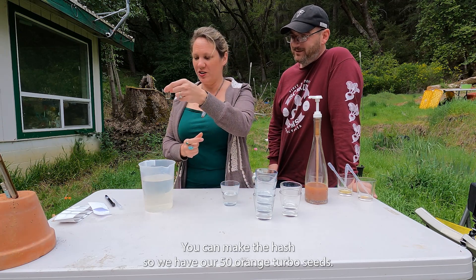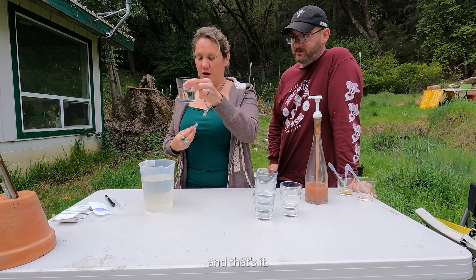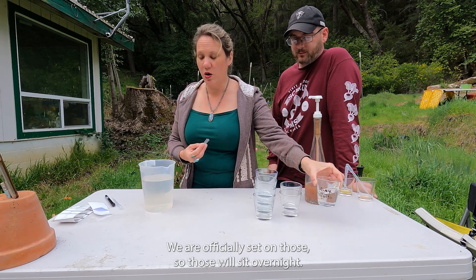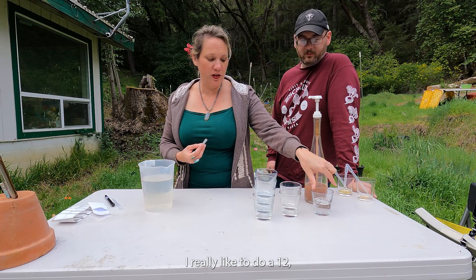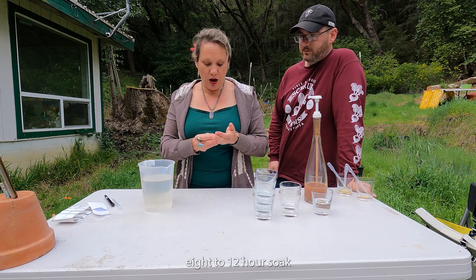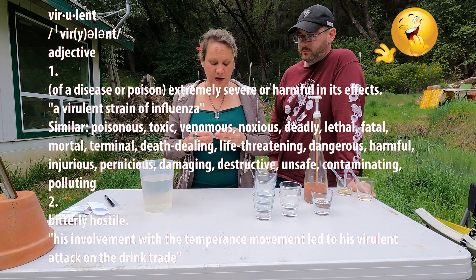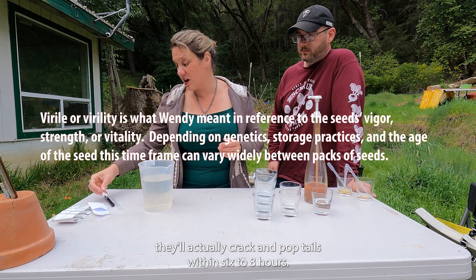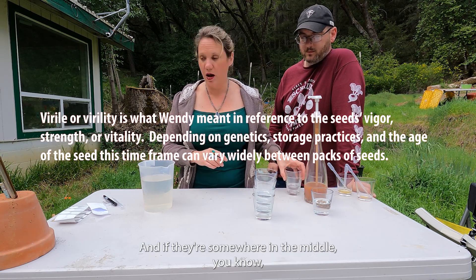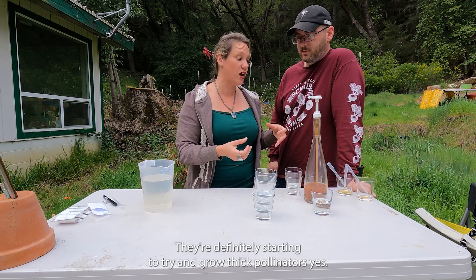We have our 50 Orange Turbo seeds — we're going to go ahead and put those in the cup. We are officially set on those; they'll sit overnight. I really like to do an eight to twelve hour soak. If they're really virulent seeds, they'll actually crack and pop tails within six to eight hours. If they're a little older, sometimes they won't crack at all. And if they're somewhere in the middle, at that twelve-hour mark they're definitely cracked open and starting to try and grow.